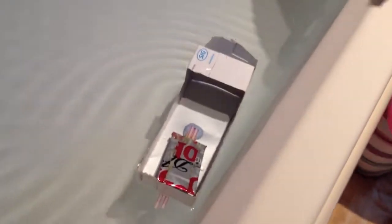Hello, this is our pup pup boat that we made. As you can see, it's moving by itself.